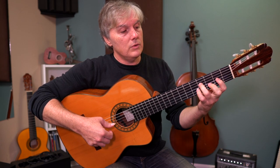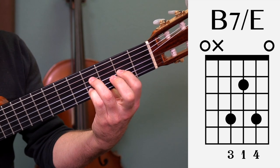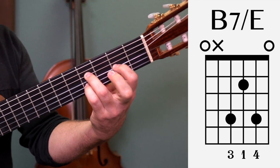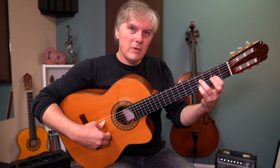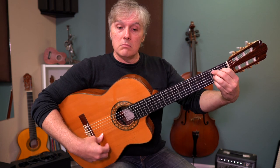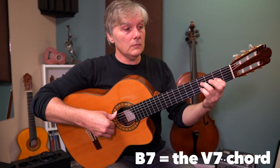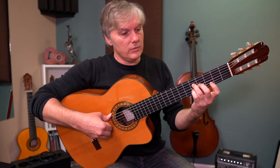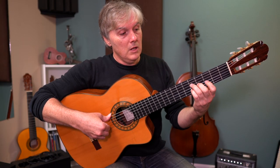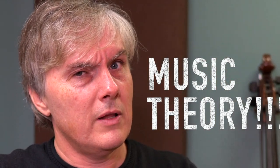Now slide it up two frets and put these two fingers down. I've got my index on the second fret of the third string, pinky on the fourth fret of the second string. This is a B7 chord with E in the bass still. We're in the key of E minor, so B7 is not a weird chord — that's the V chord. After that, we're going to slide up to E minor, and that makes sense: B7 wants to go to E minor.